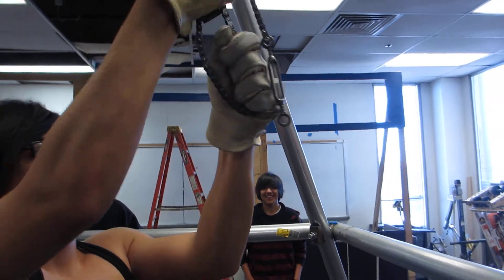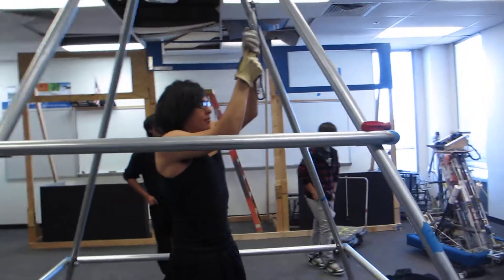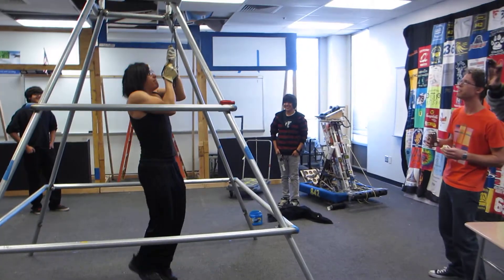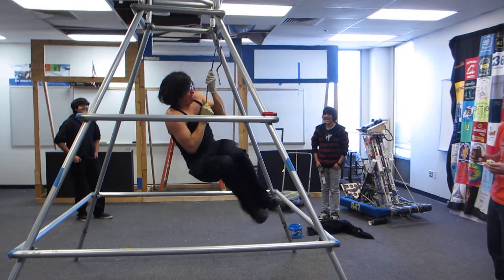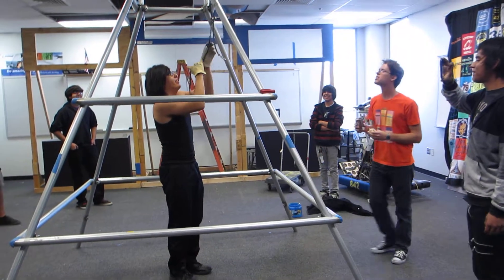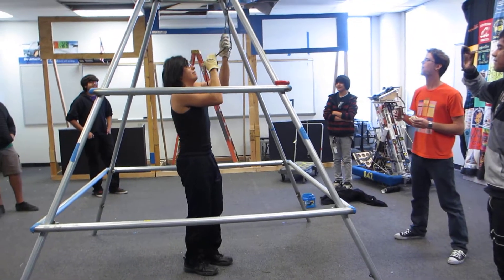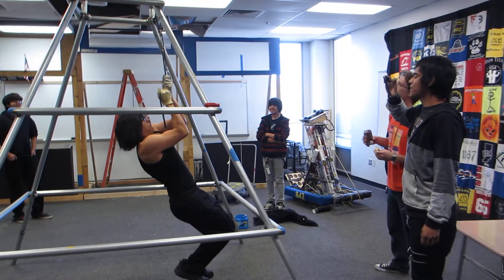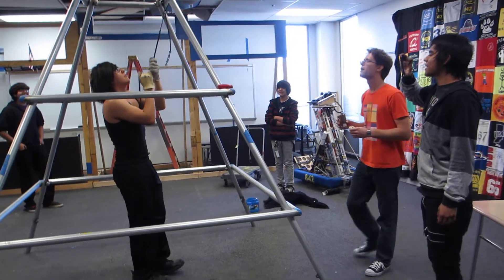So everybody stand back in case it explodes and we'll see what happens. We had some chain slippage issue there, but it looks like the team example held. I don't think it's failing. That looks strong enough to me.